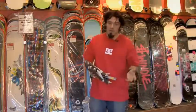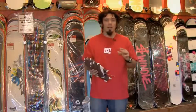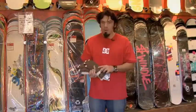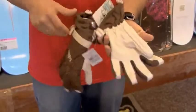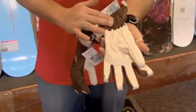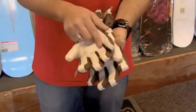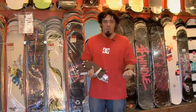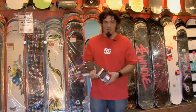Gloves are very, very important. Snowboarders tend to have their hands on the snow much more than skiers do. So a well-made glove — Gore-Tex or similar — is going to wick the moisture away from your hands because your hands will get sweaty, while still protecting you from the elements and keeping your hands dry and warm so you can last a lot longer on the hill.